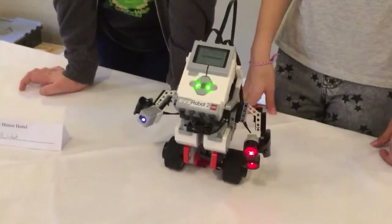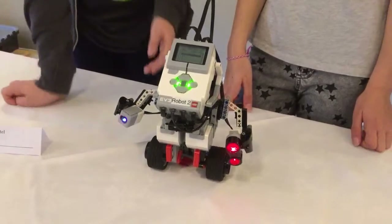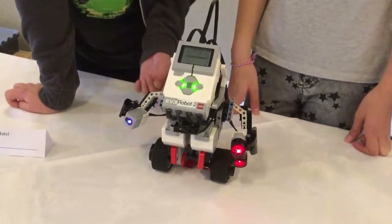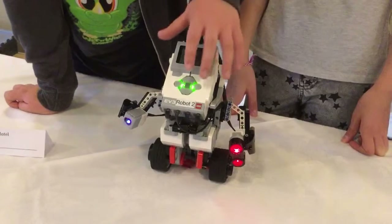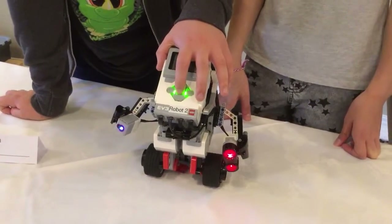Hi, I'm Hayden and I'm Amy, and we've built a gyro boy that uses a gyro sensor to stay upright. Let's get started.